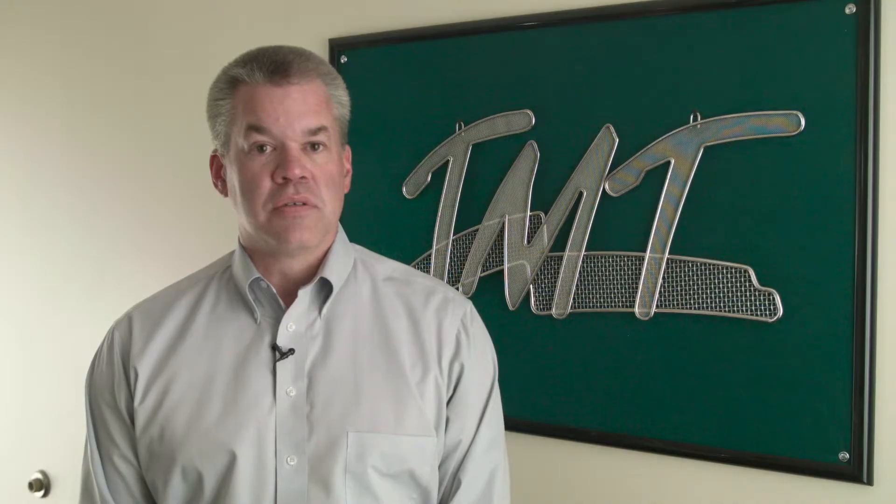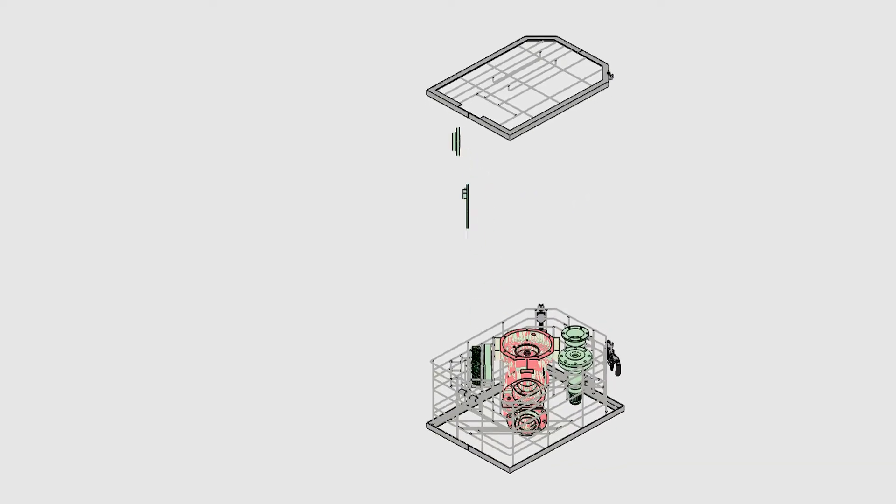With the digital part models positioned in space, we designed a basket to support and secure them in the rotating wash cycle. We were able to experiment with different configurations within SolidWorks to find the design that was most secure and easiest to load.